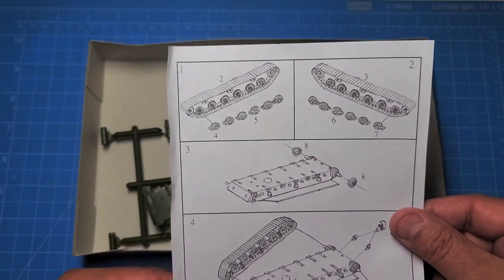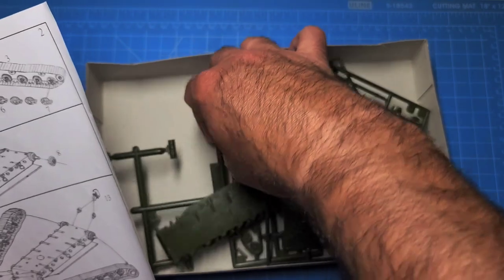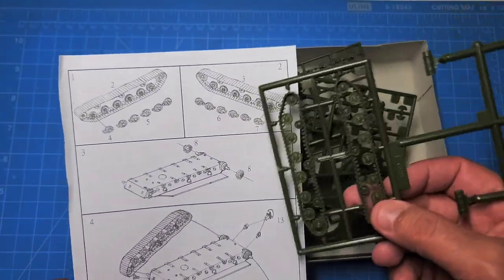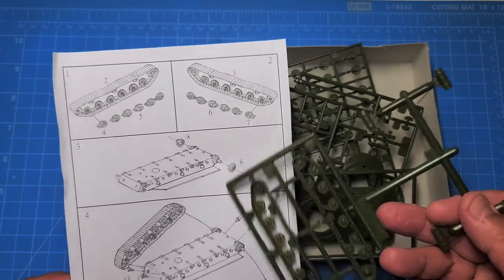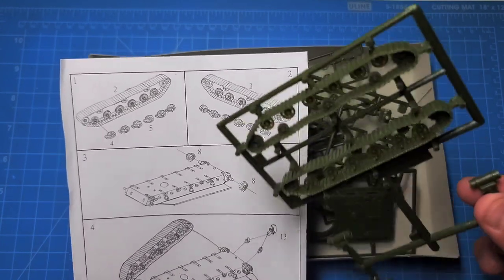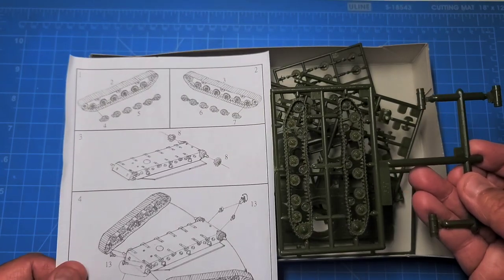The instructions are very minimalist. The running gear is all one piece; however, you do have to attach the backs, and a couple of the pieces did not have the right holes to fit in there — that's a minor quibble. The parts almost go together without glue, but you do need to be careful so that you don't install them incorrectly.